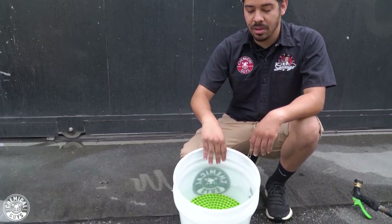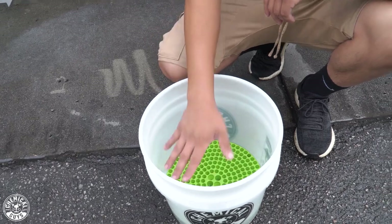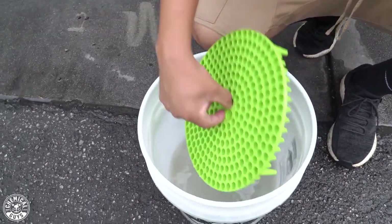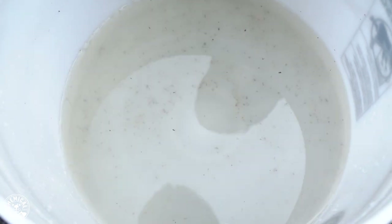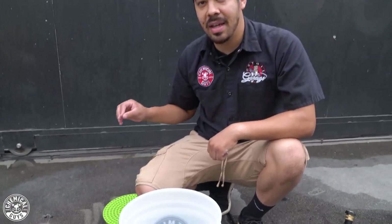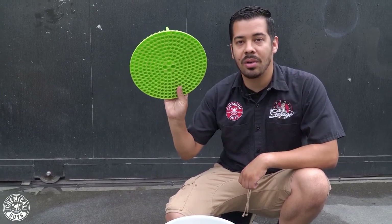Check this out — I've already dumped out most of the water. When I take off my dirt trap, look at all that stuff collected at the bottom. Before I started this video I cleaned out the bucket, so you can really see these results. The dirt trap filters out all that dirt, grime, and particles so that you're not going back and forth with the same stuff from the bottom of the bucket back onto your truck and scratching it up. That's why you should always, always use a dirt trap during your wash process.